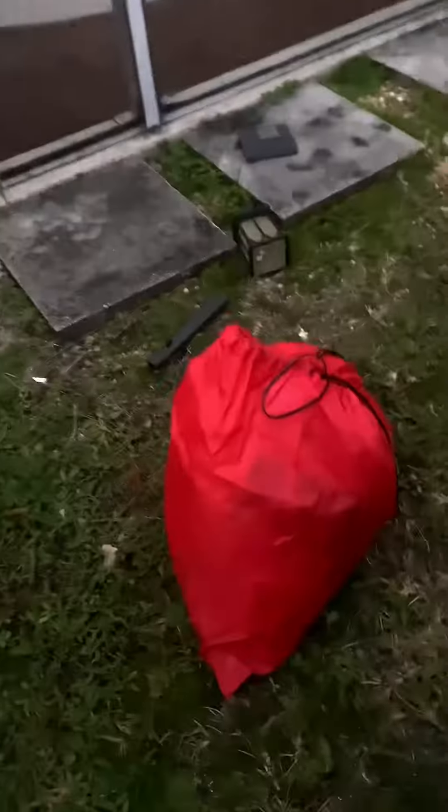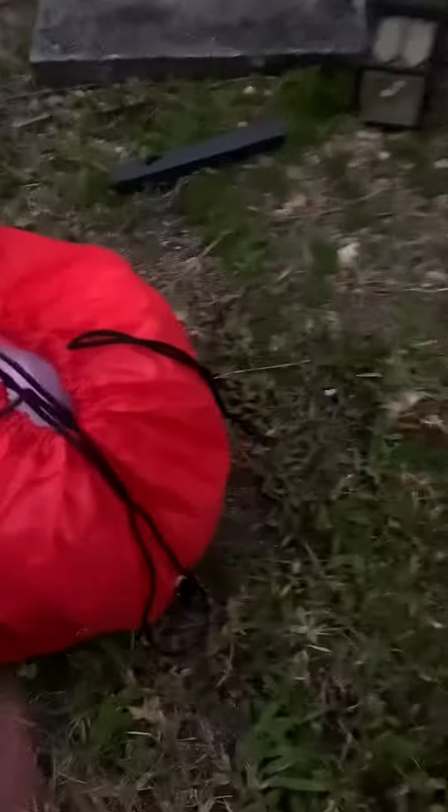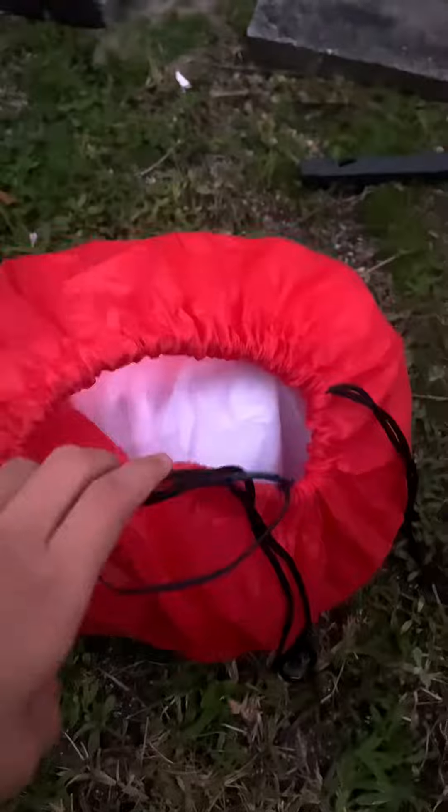I already opened this, that's why it's like this. Then you have your sticks, power cord, and nothing else. This is the packaging for the inflatable. Now let me take it out of the bag and inflate it.